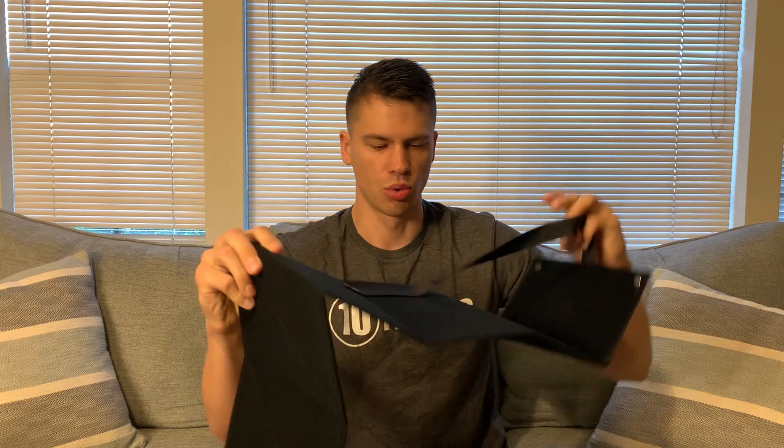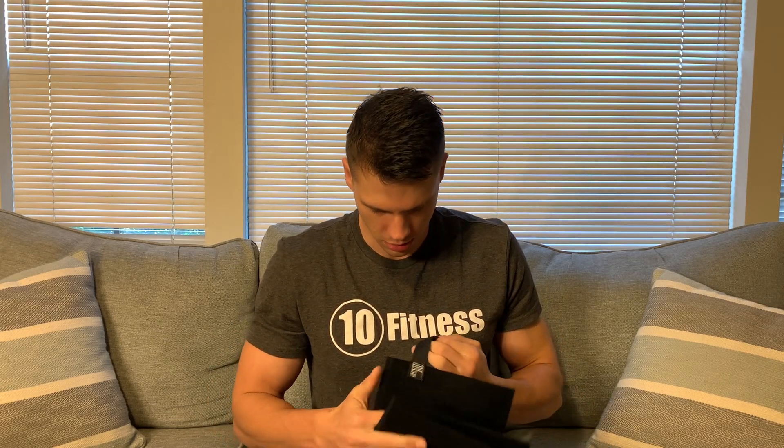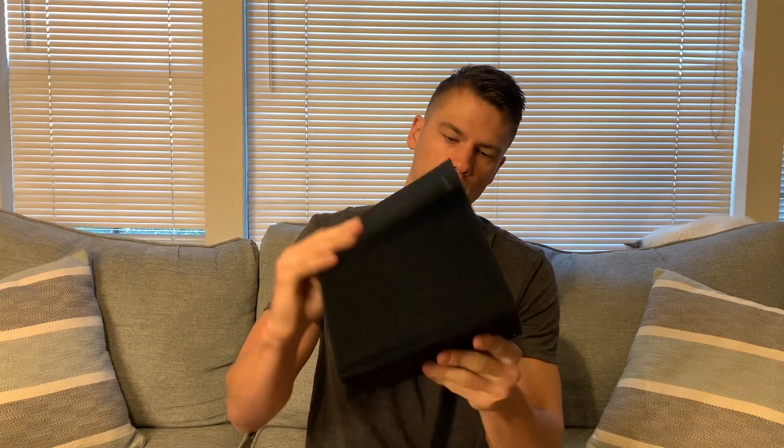But if you're like me and you maybe just want something to store them in, you can just store your patches in here and then fold it back up, wrap this around here, and it keeps it all together for you. So that's a quick overview on this — thanks so much for watching and enjoy the rest of your day.